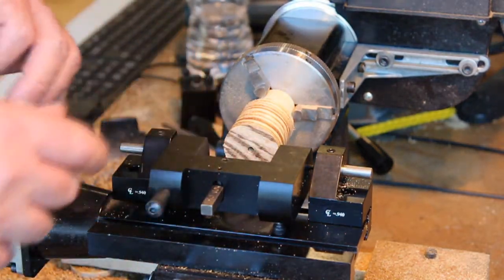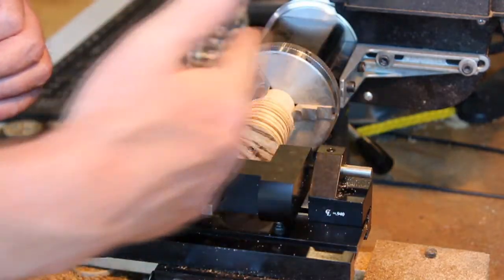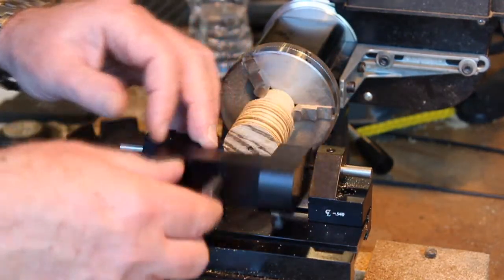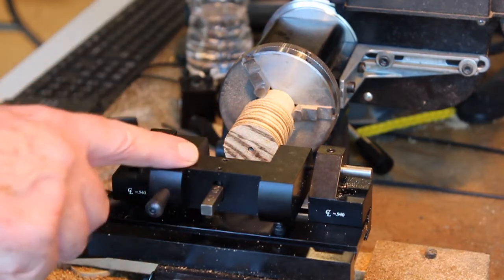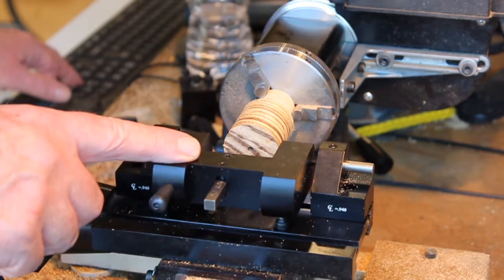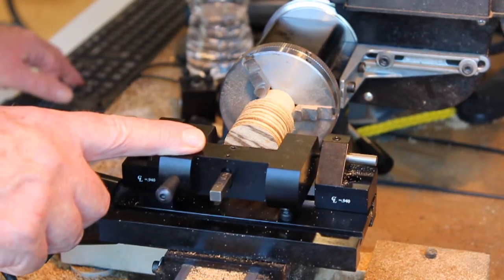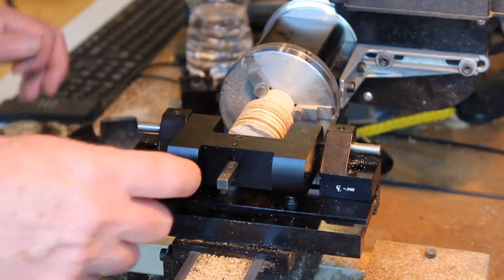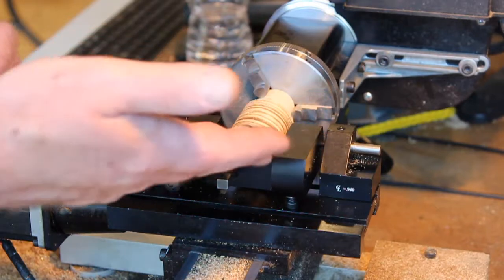The next thing you have to do is align your cross slide so that the cutting edge of the tool is lined up on the center line. And since we drilled a hole here before, that's simple to do by eye and it's on the center line.